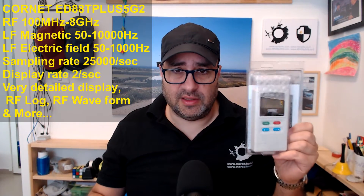The first one is the Cornet ED88T5G2 — this is the recent model. What's good about it: it's a home use meter for radio frequency, low frequency magnetic, and low frequency electric fields.